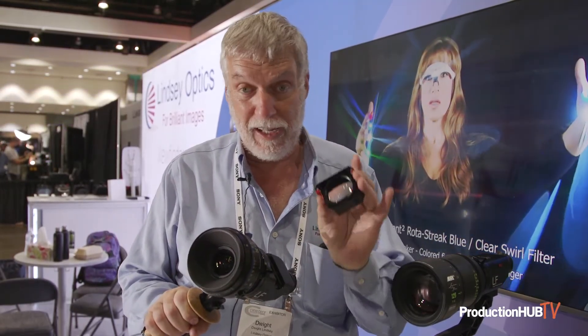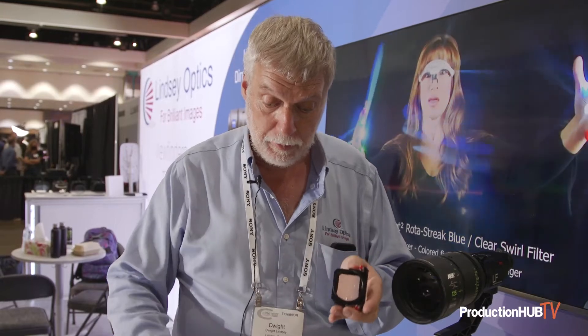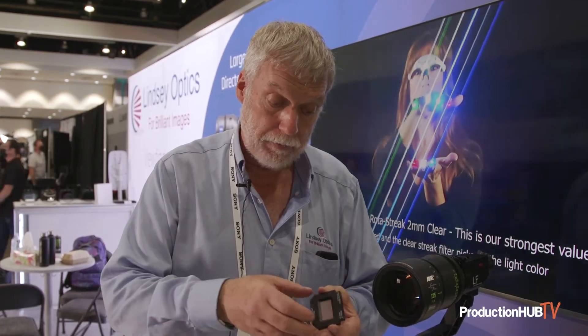These modules have optics which magnify the format of interest appropriately, and they can easily be changed. On each module is a ground glass which latches magnetically. This ground glass is the size of Alexa 65, so we can see the big Alexa 65 format. When we use it with smaller formats, we mark the formats on the ground glass by putting a template — we call it a marking jig — on top of the ground glass. It's simply a template with which we scribe the rectangle in pencil, and then you have a ground glass that is pencil-marked with the format of interest.